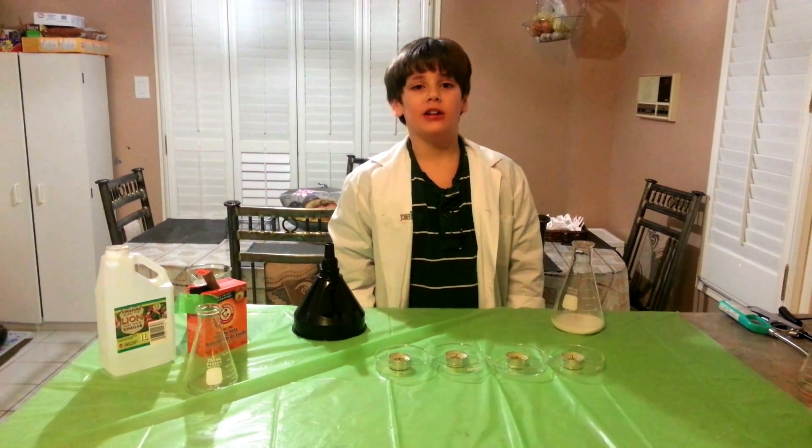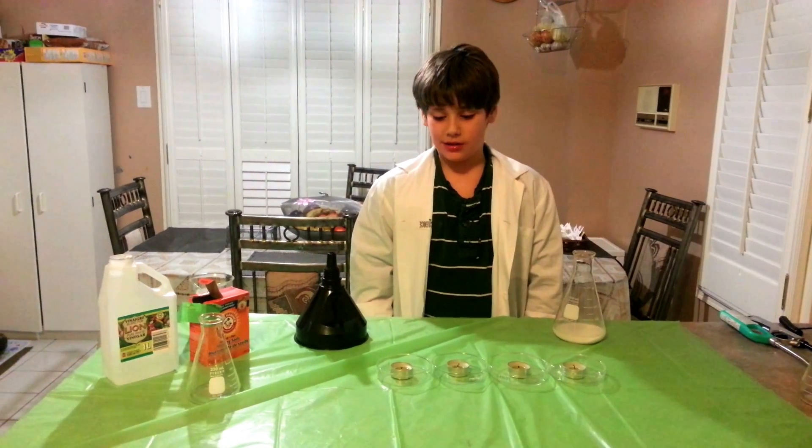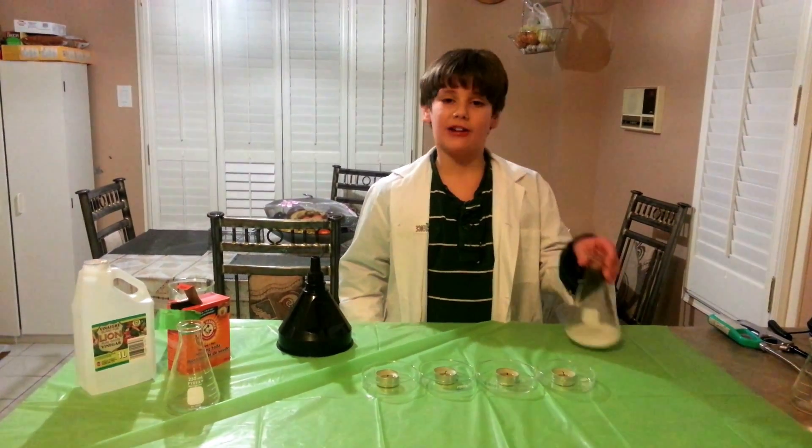Thank you Funnel Flags. I love your videos. I love filming and you're a great scientist. That's how to blow out a candle with a chemical reaction.